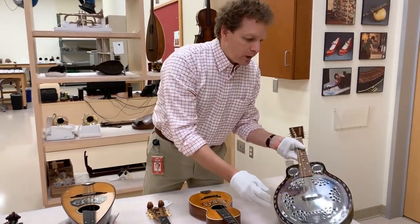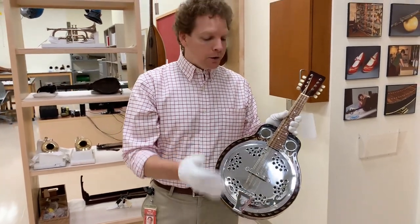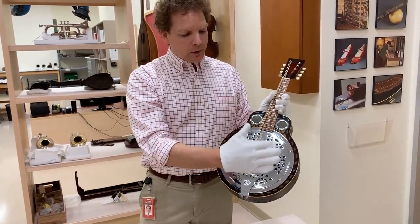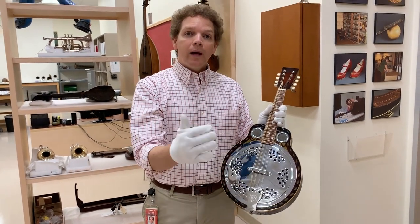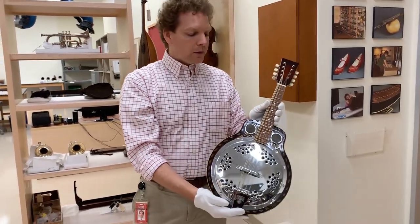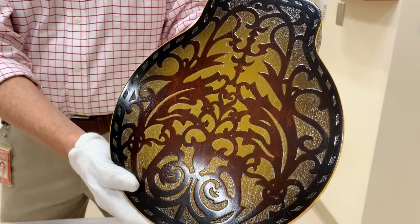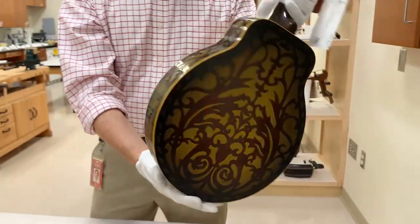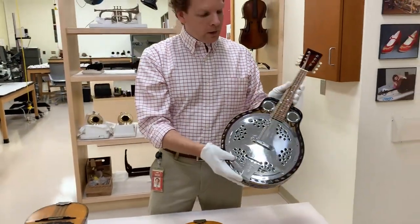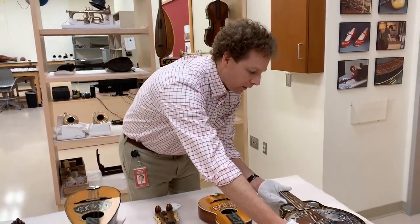Other solutions: once we got into the 1920s, the National Dobro Company were making resonator instruments to make these small instruments louder. This is a resonator mandolin. Inside this metal plate there's basically a metal cone that acts like a mechanical loudspeaker, and these strings activate that cone to help amplify the acoustic sound. This happens to be a fancy one with this scroll design across the body — just one more version of how people were really adapting designs applied to other types of instruments: guitars, violins, all sorts of stringed instruments, making mandolin adaptations of them.